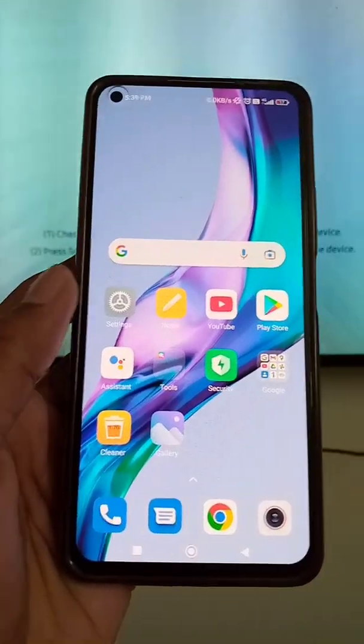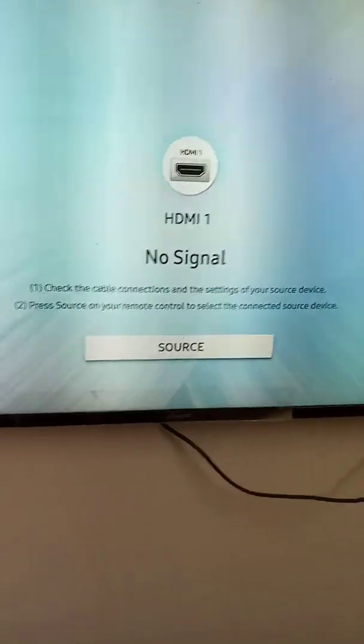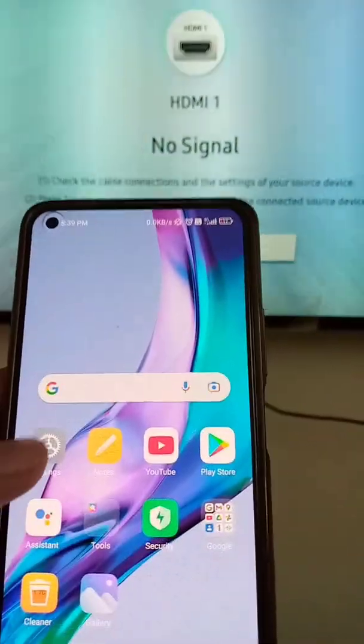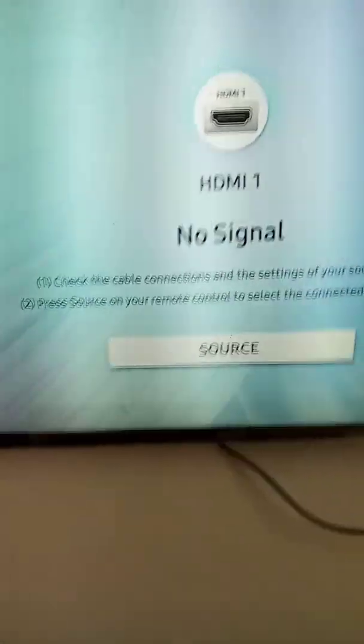In this video, we will see how you can do screen mirroring in Mi 11 Lite mobile. After that, everything on your screen will be shared on your TV.